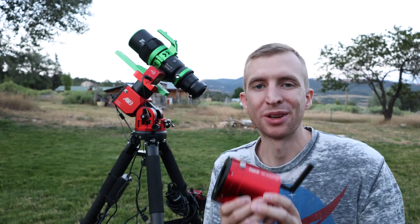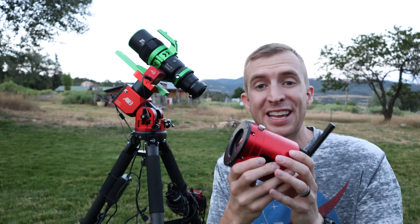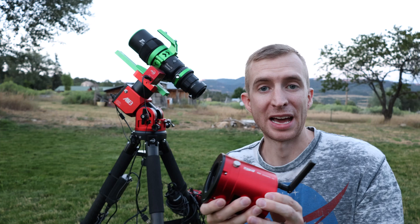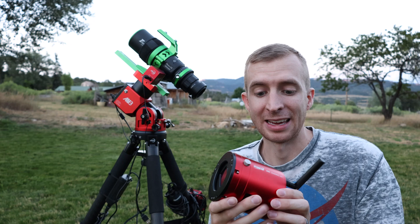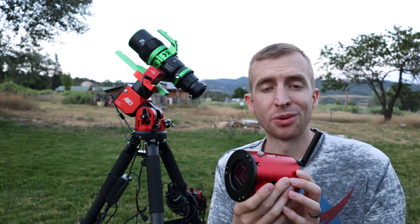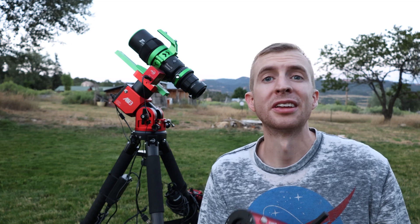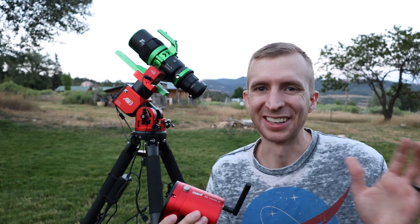Alright everyone, that wraps up my review of the ZWO ASI 2600MC AIR. It's a very interesting camera as it's three-in-one, but quite effective — especially if you're looking to travel a lot. It has everything you need in one package so you don't have to bring a guide scope, a guide camera, an image acquisition box, or anything like that. I hope you enjoyed the review — as always, thanks so much for watching and clear skies, unlike me where it's very cloudy. Hopefully it clears up — see you later!